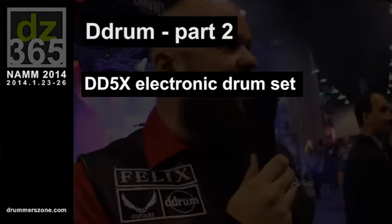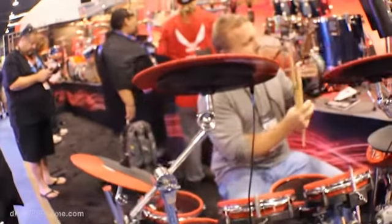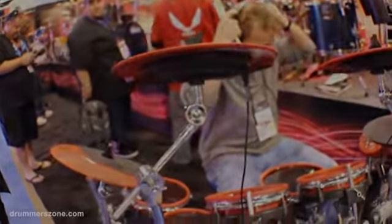Another item we have new for 2014 is the DD5X. This is an electronic drum set — it's our new higher end electronic drum set. It's the first time we've delved into this market in quite some time. The kit has dual zone pads, chokeable cymbals, a triple zone snare pad, and a bell on the ride cymbal, so it's very similar to just playing an acoustic drum set.